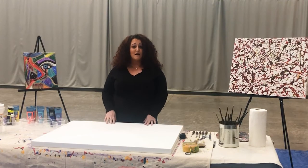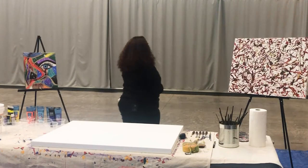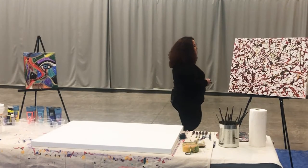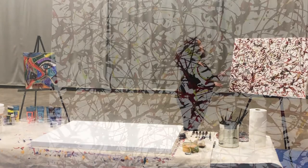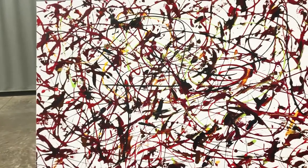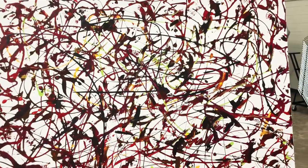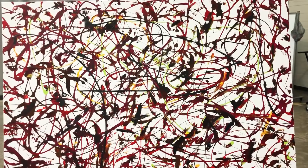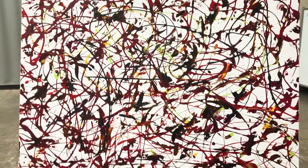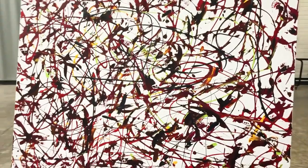So I want to go ahead and explain what abstract looks like and show you some examples. Over here we have 'Mercurial,' which means sudden change of mind or mood. As you can see, it's got a couple of different colors — some red and brown, black, yellow, and green. There's a lot of action painting here, a lot of movement and definitely a lot of dripping. This was actually one of my paintings I just did recently, about a month ago.